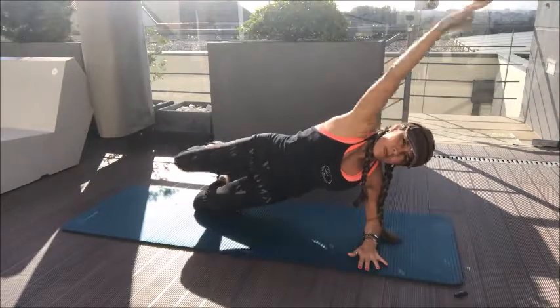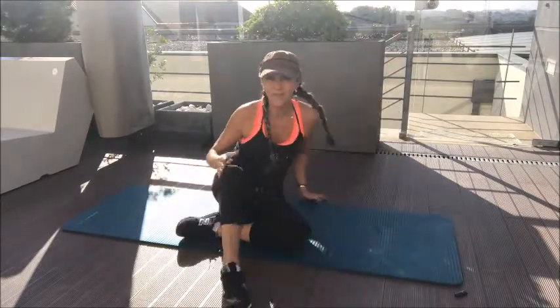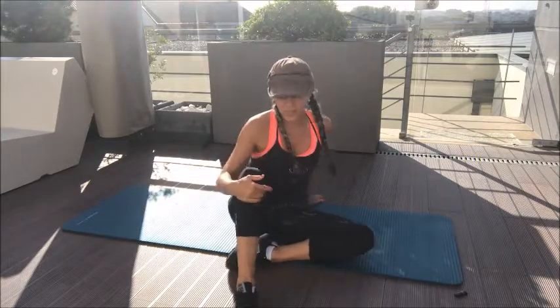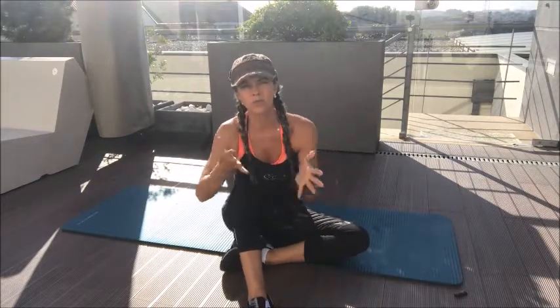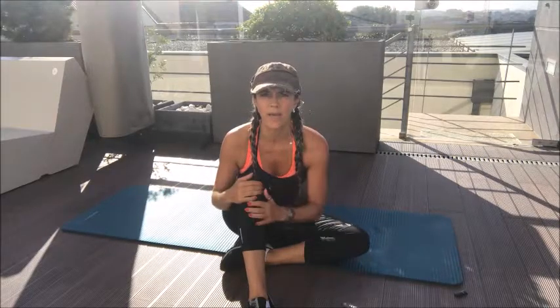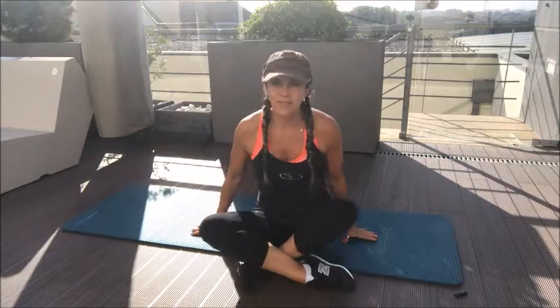Bring your knee and arm down and relax. This is the easiest way to progress toward the more advanced versions. Always remember: if you're doing it on one side, always do the other side too. We always have to work in a balanced way — one arm, then the other; one leg, then the other. That's the key point.